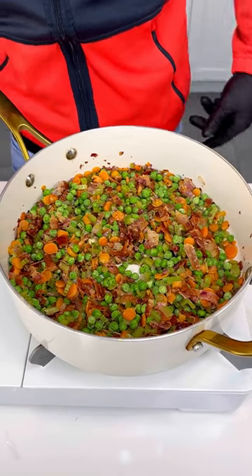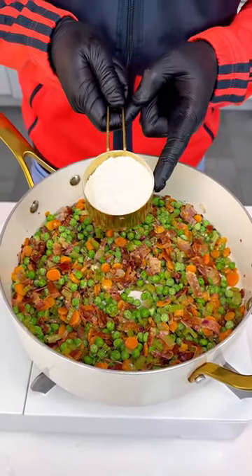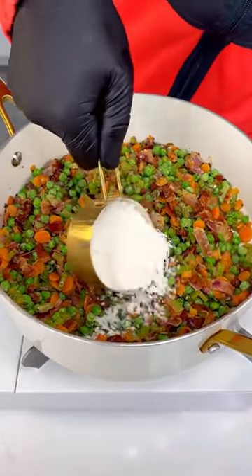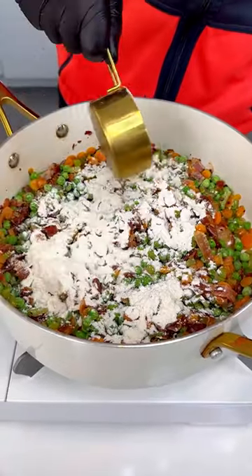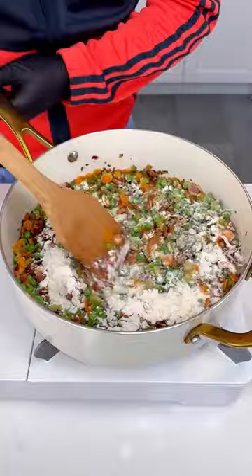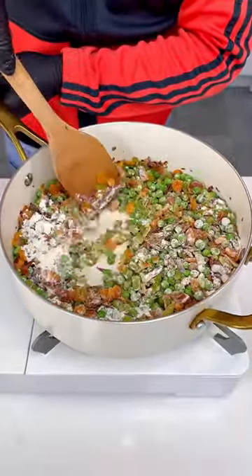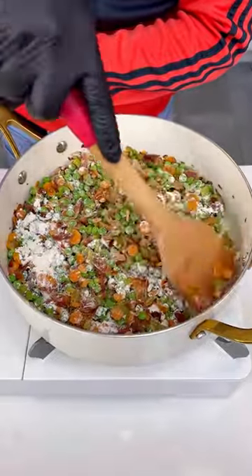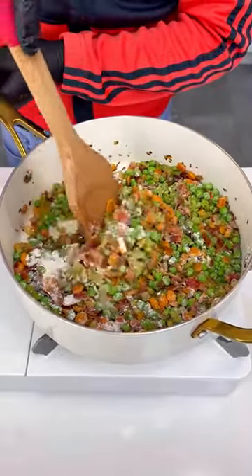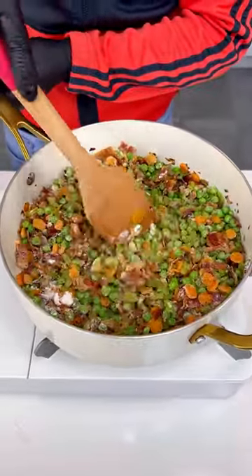Now about half a cup of flour — just some regular flour. Let's put all the flour in there and spread it all around, making sure it gets everywhere. This is going to make everything nice and perfect. Our chicken is almost ready.